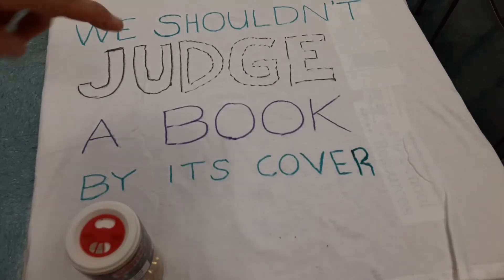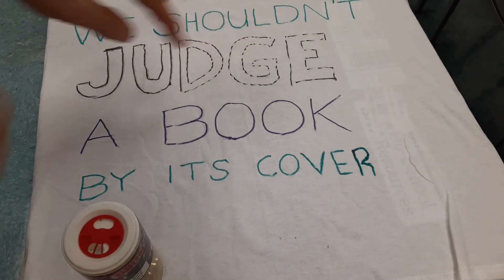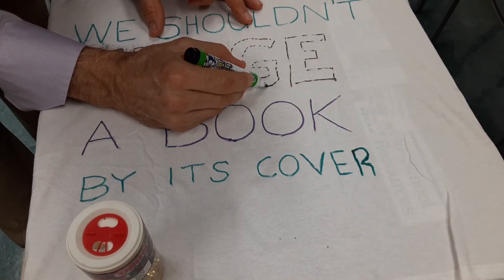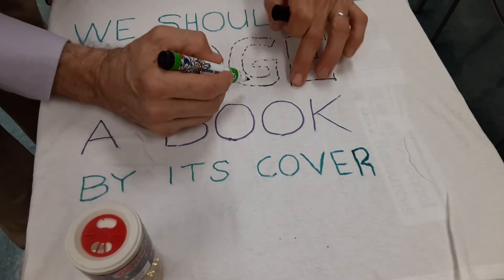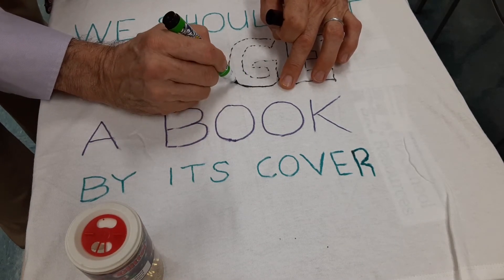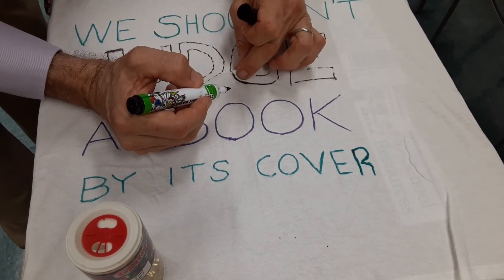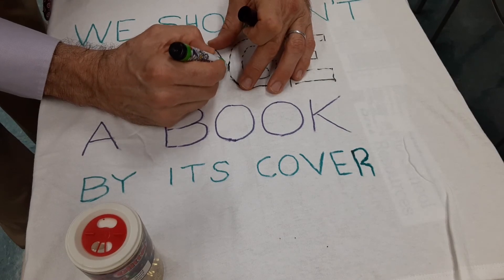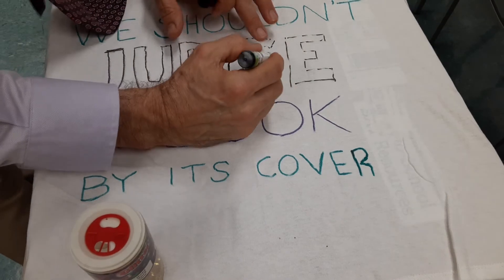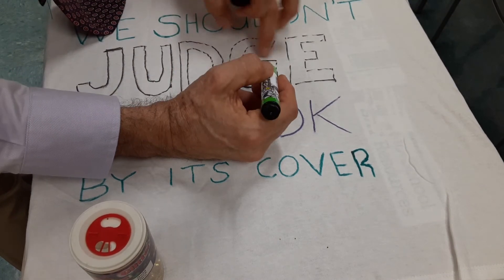One of the interesting things is you do an outline first, and then you can come back to make the line stronger. You'll notice that sometimes as you're drawing and changing direction, the fabric will bunch up like this.